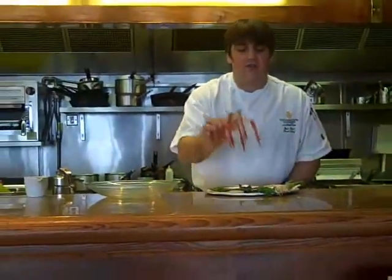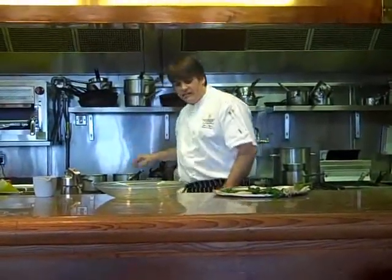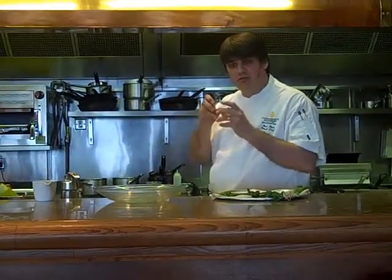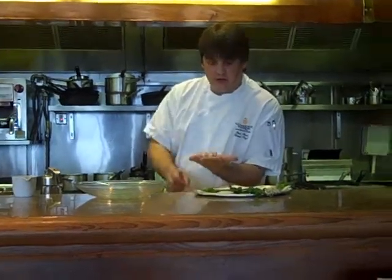While we're waiting for that, we'll take the langoustines. Drop these into some boiling salted water. They're going to take just about a minute. We just want to blanch them just to release them from the shell so we can peel them. And we end up with some lovely langoustine tails like this.